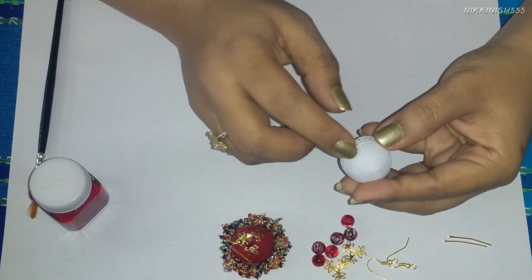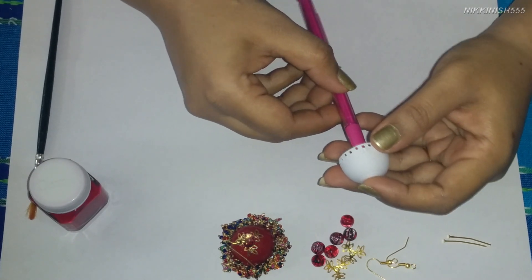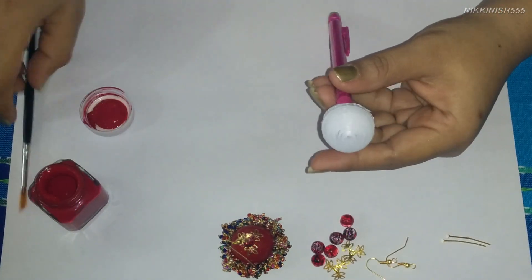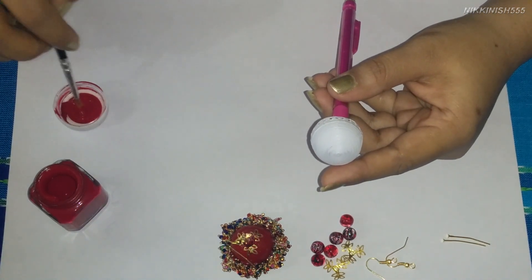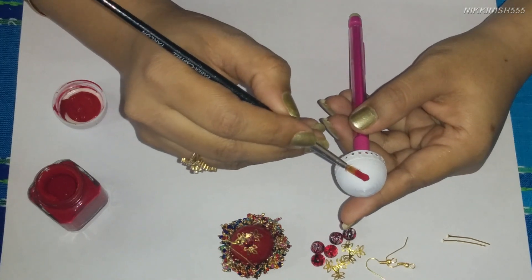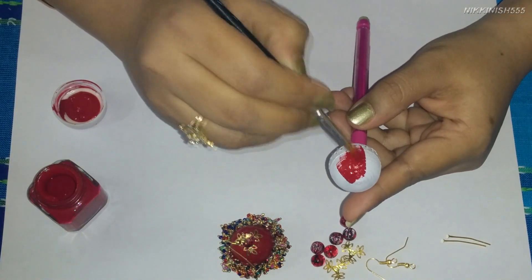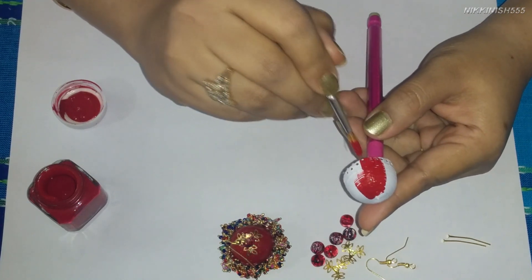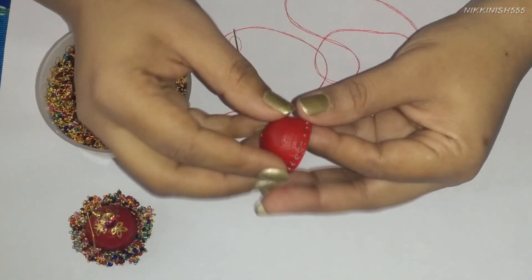Now we are going to paint the chumka. You can paint it in any color you want — we are using a red color. We are going to paint the chumka all around and then let it dry. Now our dome is dry and the paint we have applied is also dry.